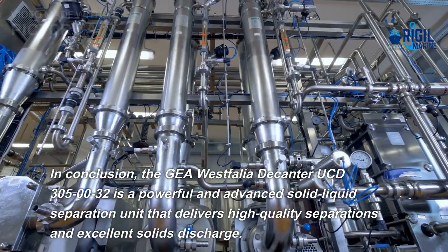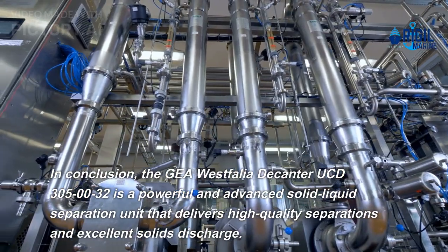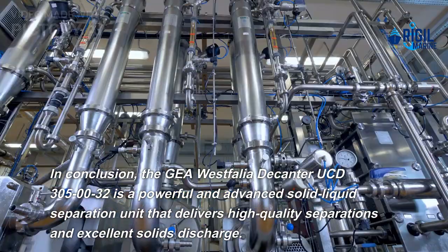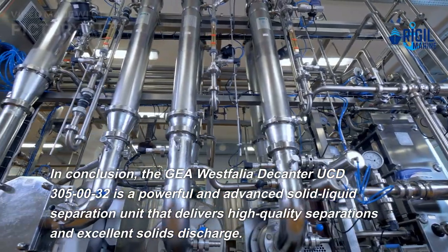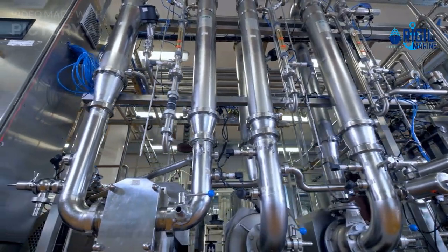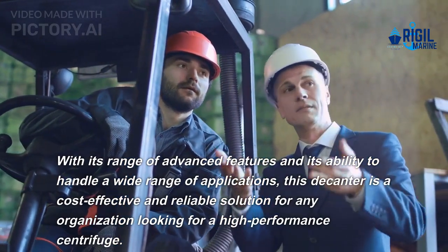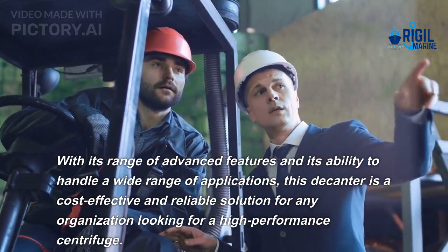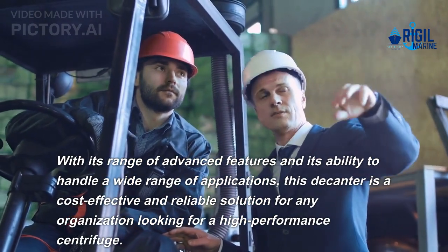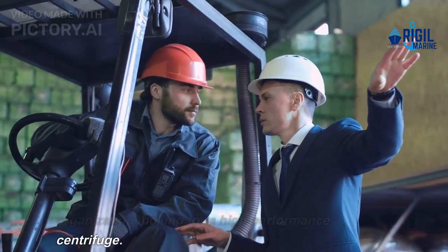In conclusion, the Gaya Vest Foliar Decanter UCD 30050032 is a powerful and advanced solid-liquid separation unit that delivers high-quality separations and excellent solids discharge. With its range of advanced features and its ability to handle a wide range of applications, this decanter is a cost-effective and reliable solution for any organization looking for a high-performance centrifuge.